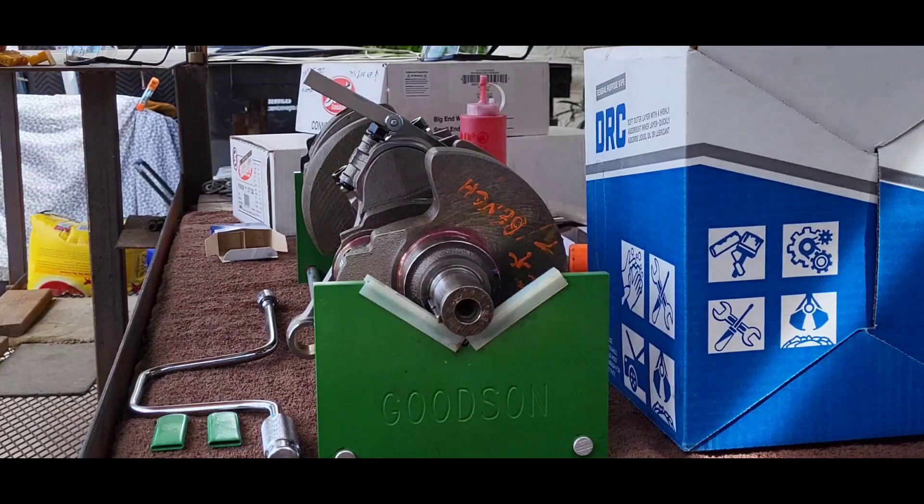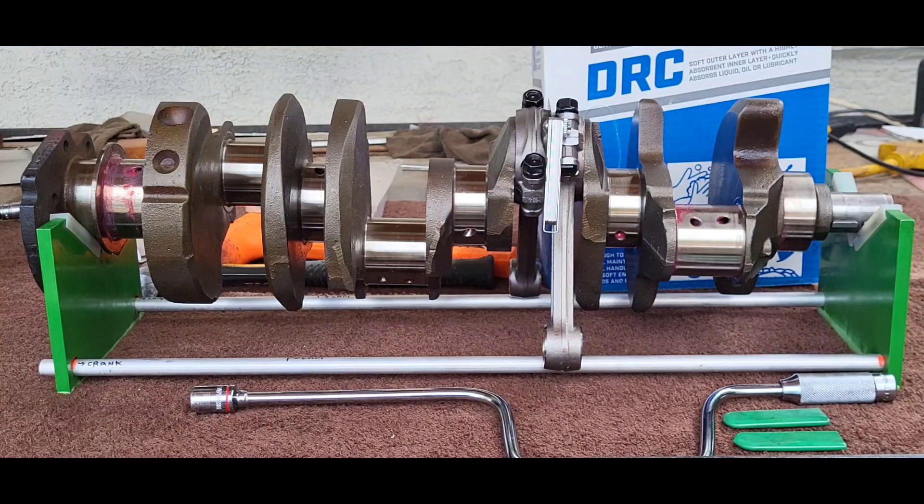Here we are checking rod side clearance before we send it to the machine shop. These are the new forged rods we'll be using, and we hadn't taken that measurement yet. With everything balanced, these full floating rods and Icon pistons ought to make a pretty friction-free rotating assembly. It just seems that everything fights you — you try to get everything ready and get it to the machine shop and every single thing fights you.